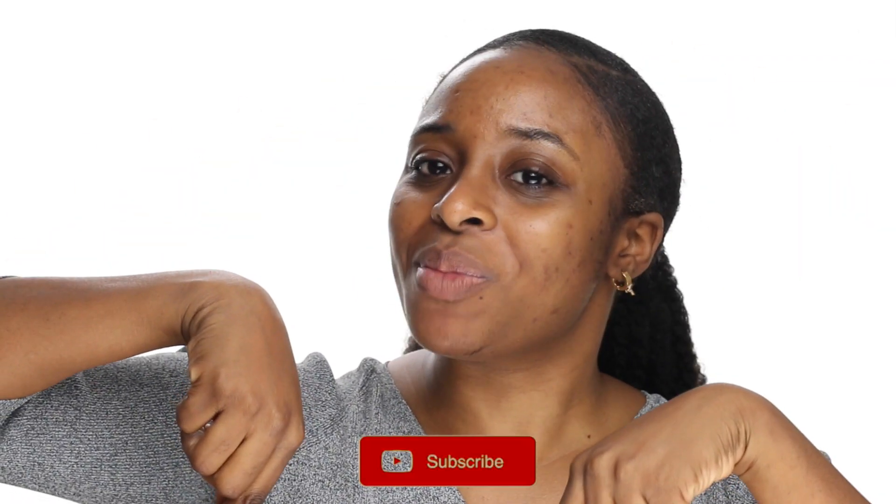Hey guys! Welcome back to my channel. If you don't know who I am, my name is Ronke. We have a couple of new subscribers on our channel, welcome! So if you haven't already, subscribe down below and give me a thumbs up because you like this video.